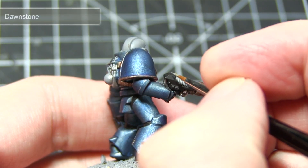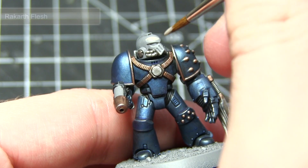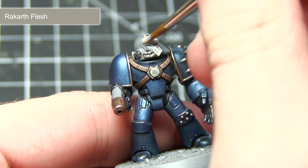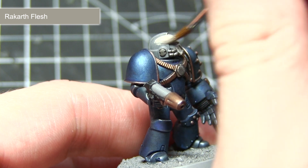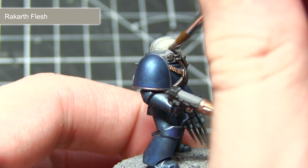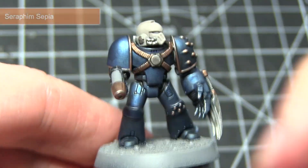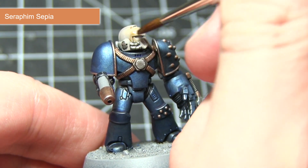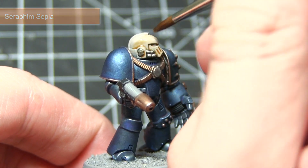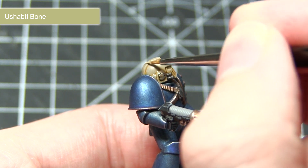The next step in painting the black areas is to highlight the edges using Dawnstone. Now this next step is entirely optional and you could use this technique to represent a veteran sergeant of your units. As you may have noticed I've kept the helmet on this miniature with the grey primer, but we want to apply a base coat of Rakarth Flesh to give it a bone colouring. Following the base coat we now want to apply some shading in those recesses, achieved by applying a wash of Seraphim Sepia over the bone coloured helmet. The final step in painting the helmet is to apply an edge highlight of Ushabti Bone.